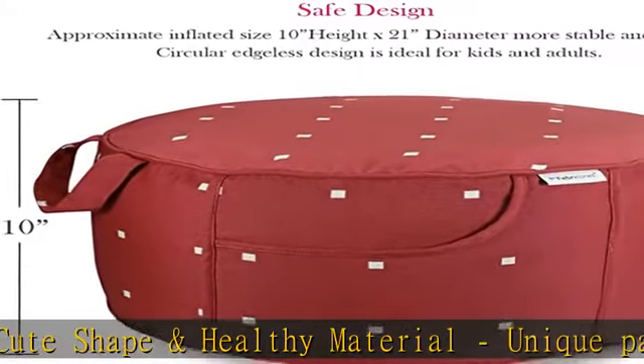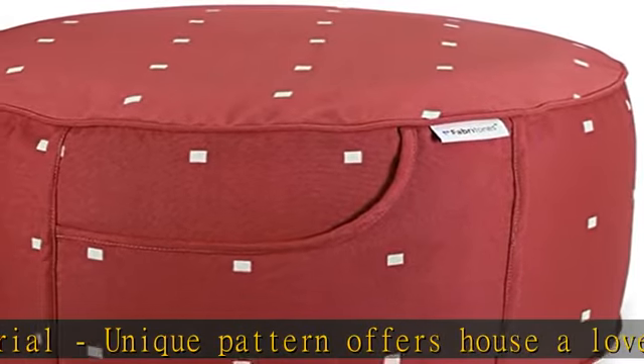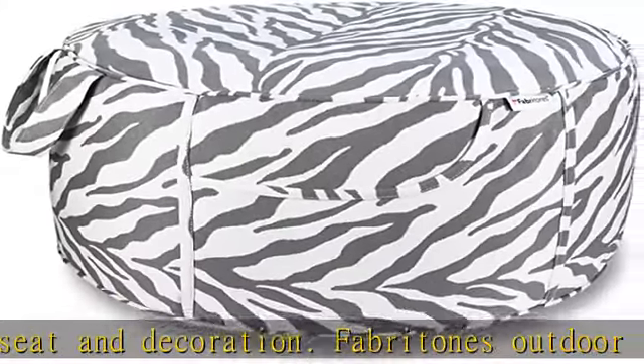Fabri Tones Outdoor Foot Stool is very practical and convenient to carry, with a special design featuring double string piping and a handle. There is a zipper on the bottom of the Ottoman, with a folded design for easy portability — solid and durable.